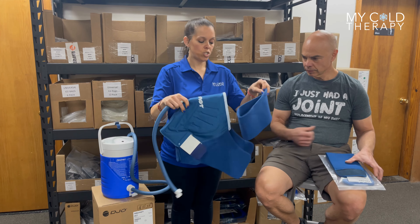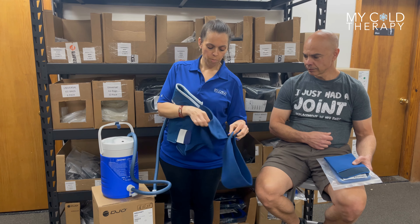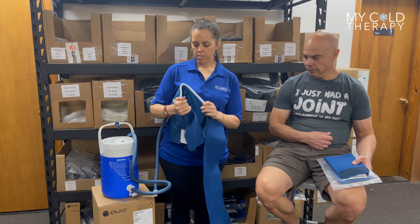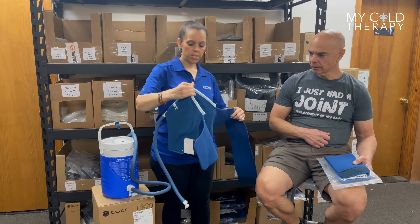Then you're going to take the long strap and apply it to one side of your pad. It's adjustable also, so it's okay if it's not tight enough or snug enough when you first put it on — you can adjust it to however you need it. Then you're ready to go ahead and apply the shoulder pad onto the person. Bring the long strap around and fasten it.